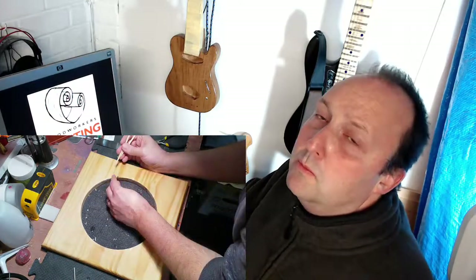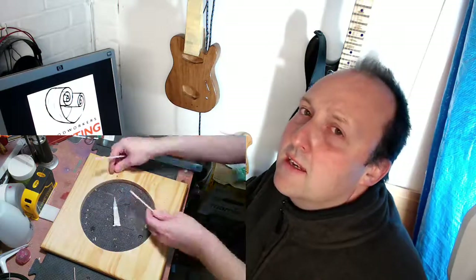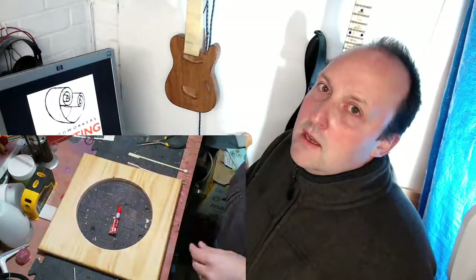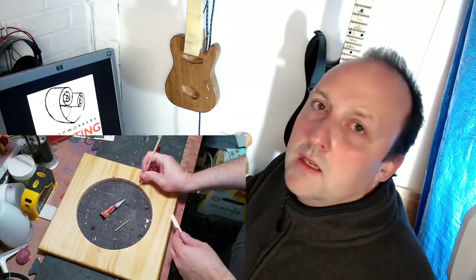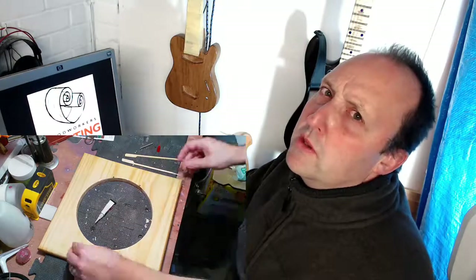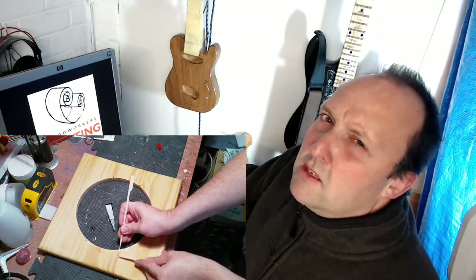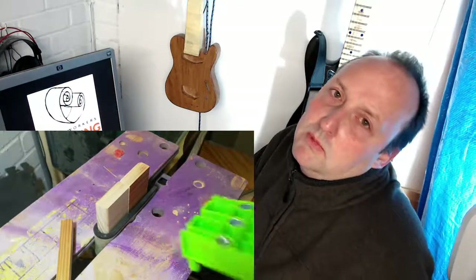Next, magnets to secure the bowl into the hole — except the magnets I ordered were tiny, and it wouldn't really matter anyway because I'd managed to cut the hole way too big. I started cutting holes to put the magnets in but it was making a mess of the top, so I filled them in and decided just to glue them on the surface.